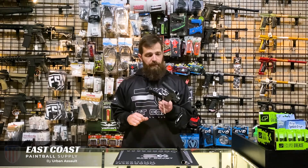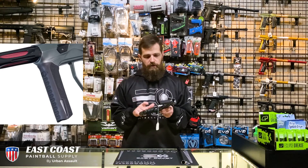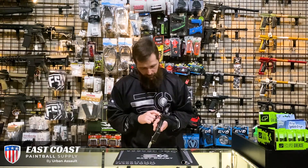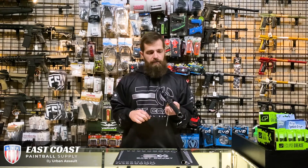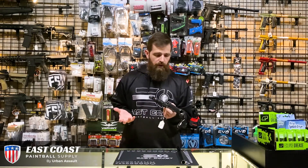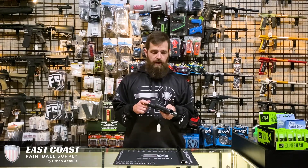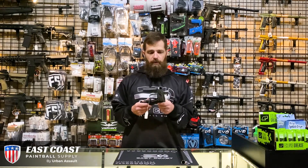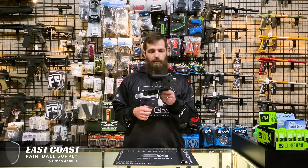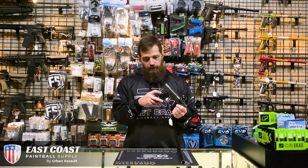One of the other nice features about this marker is that there are no wires between the trigger frame and the body. If you pull this screw in the back here, you can just pull this whole trigger frame away and you don't have to fiddle with any wires. What you can then do is slide this back together, or you can go ahead and put on the MEC frame. That is an additional component for sale and allows you to play mechanically instead of going electronic for the day.